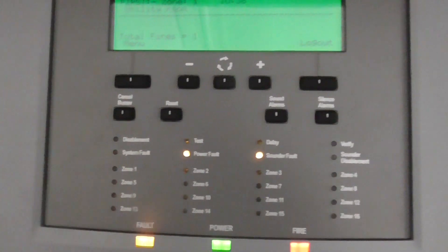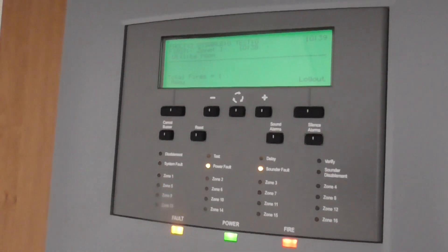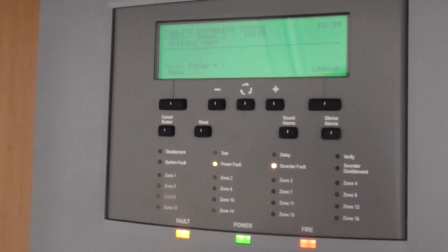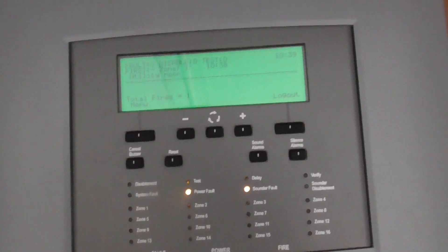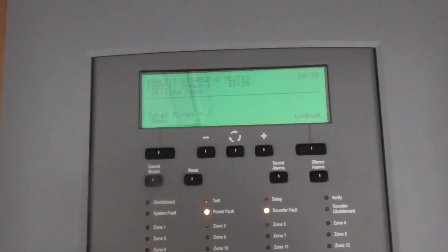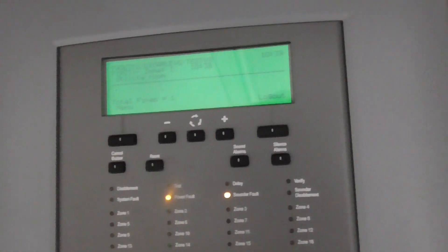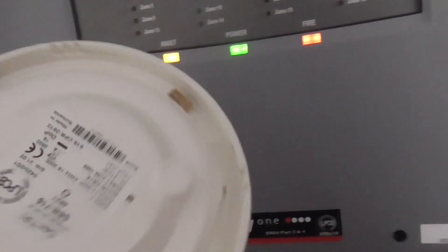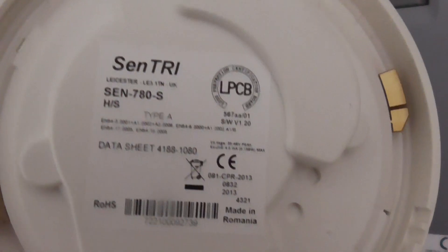I'm going to let the detector in the utility room sit for a bit. I've taken the detector out of my room off the base to let it sit for a bit. That's going to be it for system test 8. Hope you guys enjoyed. I'll see you next time for system test 9. These are the old ones — this was the optical in my room, the 715, and the heat sensor and sounder.